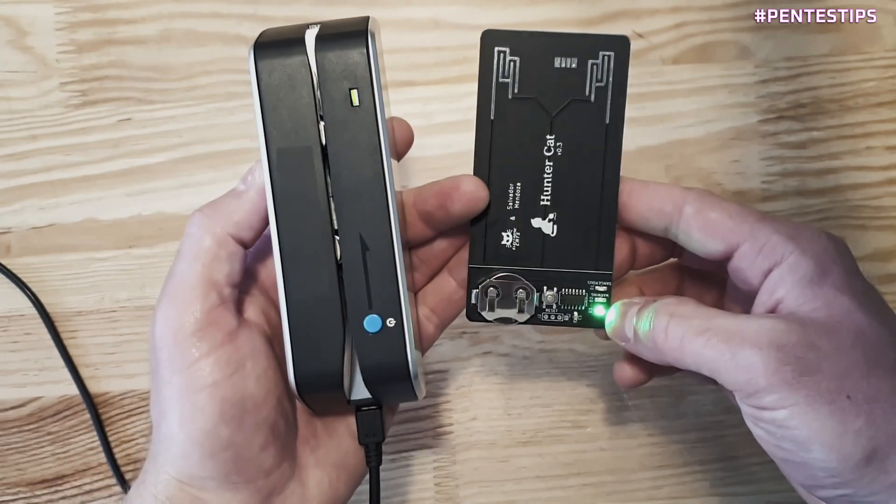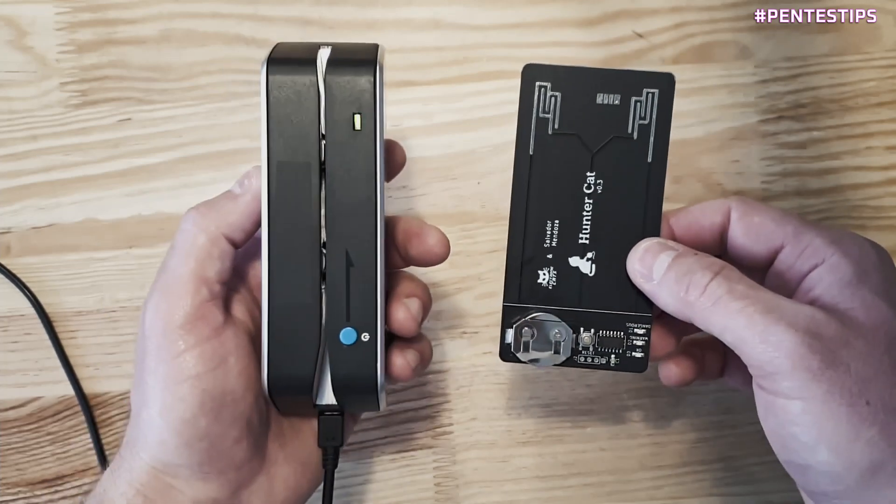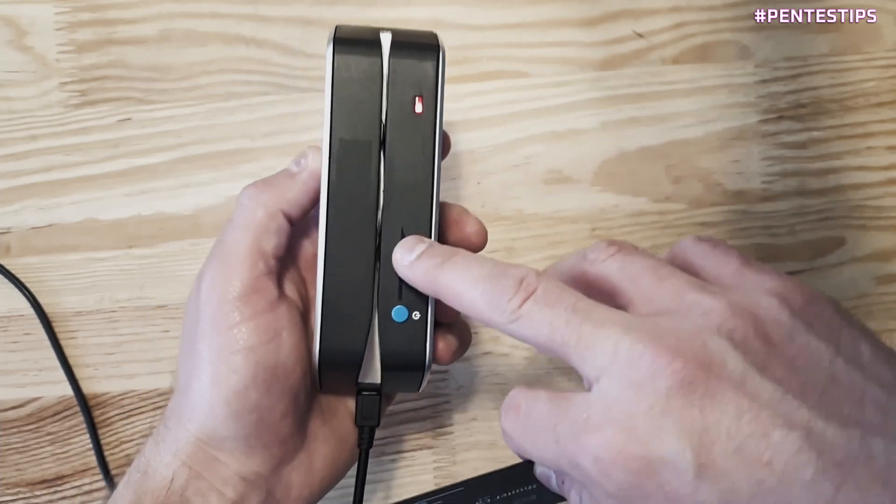And now I have the green LED, so the device is 100% sure that this is only one reading head.